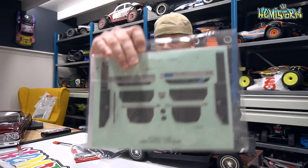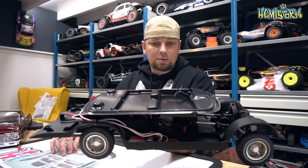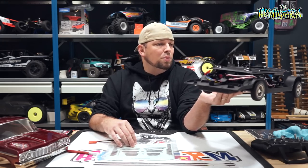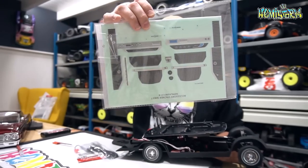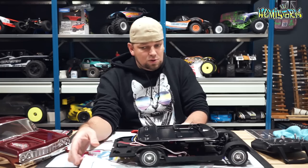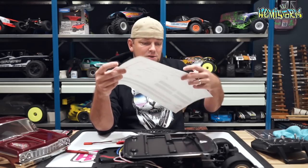You get some stickers to trick out the interior panel. As you can tell, it is like a 2D interior panel, but it does have some room for a few improvements. You can almost turn this into a 3D interior, at least in the front. So for that reason you also get some of these stickers to further trick it out and make it look better. There is some room for improvement, and that is also what we'll be getting into in the next couple of weeks.